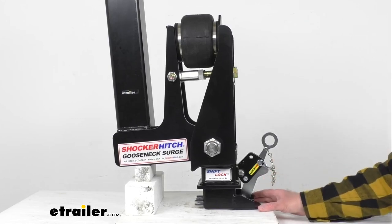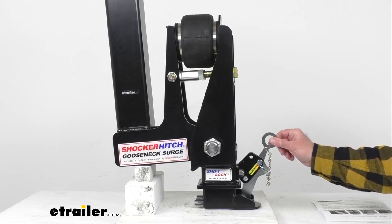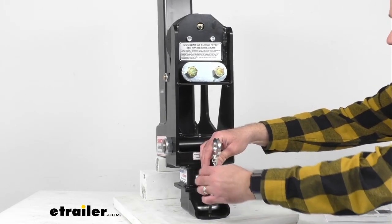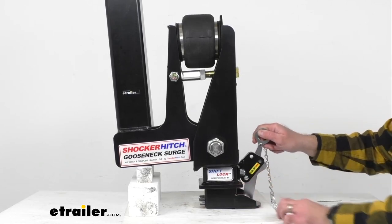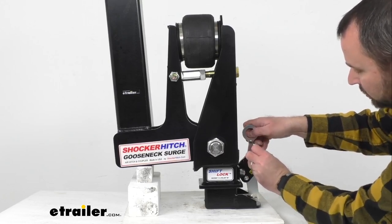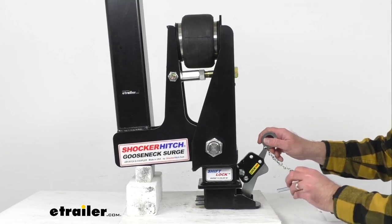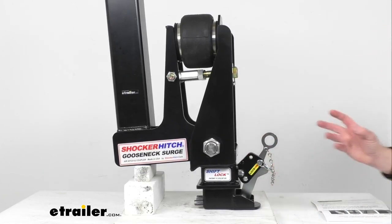Hooking up to your 2 and 5/16 inch gooseneck ball is going to be pretty easy with this lockable lever, which lets you connect and disconnect the coupler from your hitch ball. You simply use the lever to engage or disengage the locking mechanism. There's a tethered safety pin — you remove that pin from the lever to unlock it. Moving it into the unlock position disengages the ball. When locked, you slide the pin through the hole and those bars lock around the gooseneck ball.